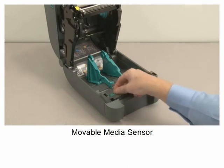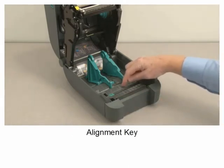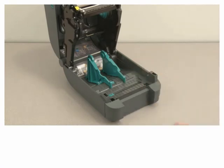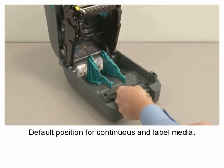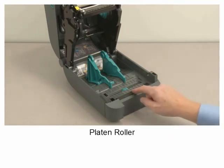Moveable media sensor. Alignment key. Default position for continuous and label media. Platen roller.